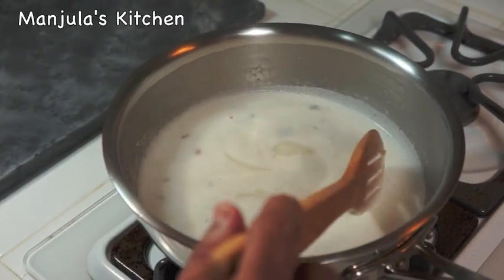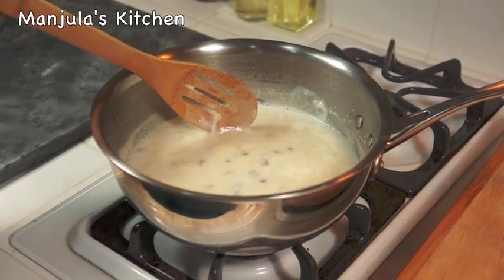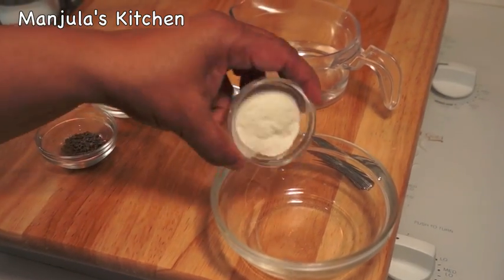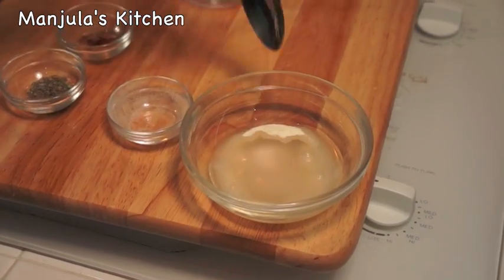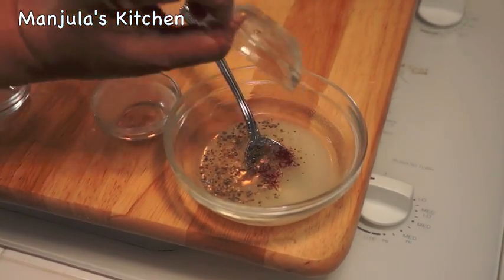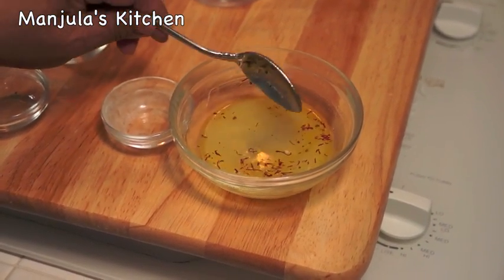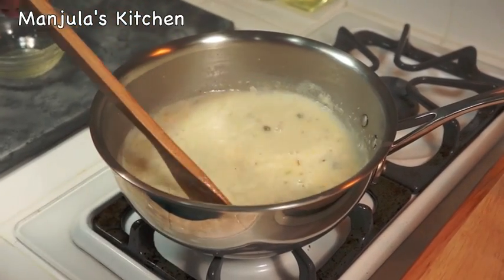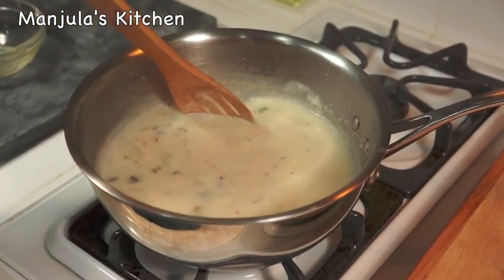It has been about 7 minutes and it's time to add agar agar. Before adding the agar agar, I have to dissolve it in water — agar agar and about 1 and 1/4 cup of water. Mix it, then add cardamom powder and saffron. Add this mixture to the milk and let it boil again for 3 minutes, stirring occasionally so it doesn't become lumpy.